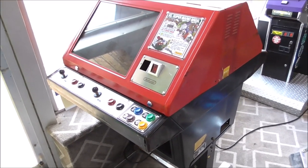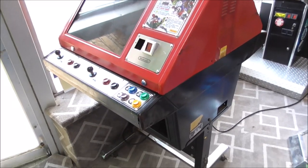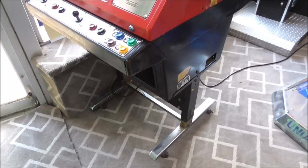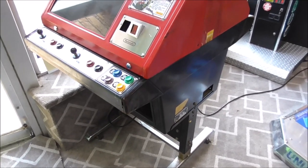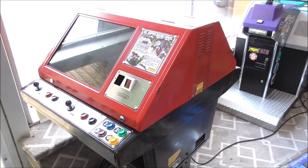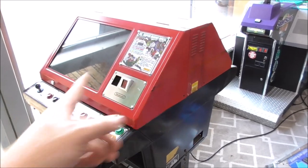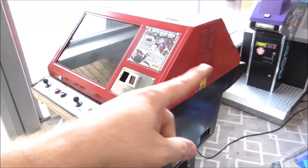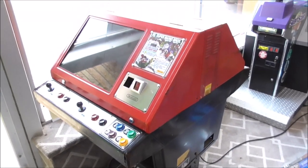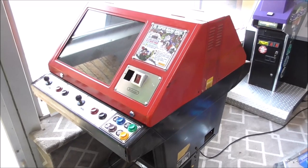Ladies and gentlemen, this is Joe's Classic Video Games, back with another cool arcade repair video. If you didn't see the first one, we are fixing this for our buddy Mike — this old school Nintendo Red Tint Table Type Cocktail Arcade Game. There's a monitor on both sides and you can play two different games on them. Very iconic Nintendo stuff. Mike brought this to us and it's got some issues.